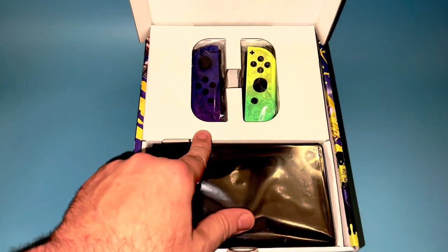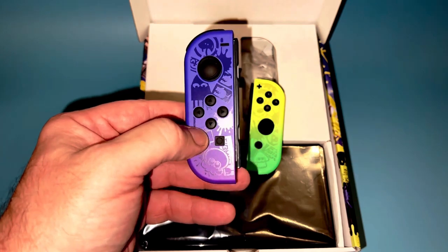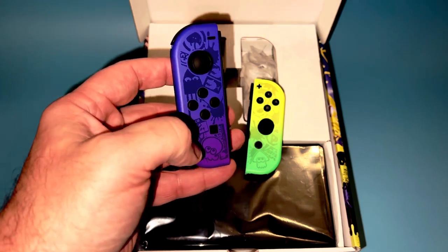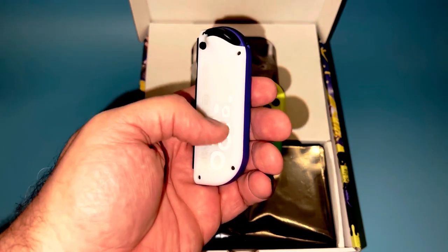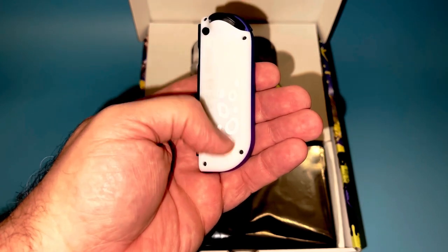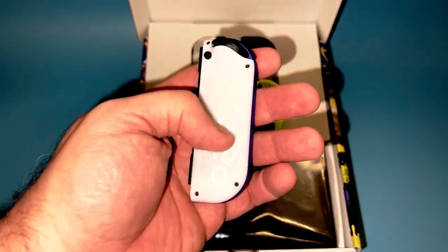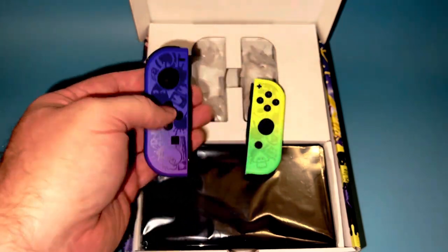Let's go ahead and take a look at these Joy-Cons — they are absolutely stunning. That purple going into a blue gradient, and then you have the print on there, and then on the back it's almost like the dock. It's like a whitish gray and then you have the suction cups for an octopus tentacle motif. It looks like this would be glow-in-the-dark material almost.